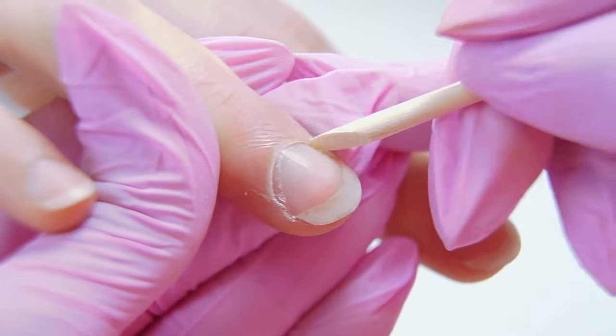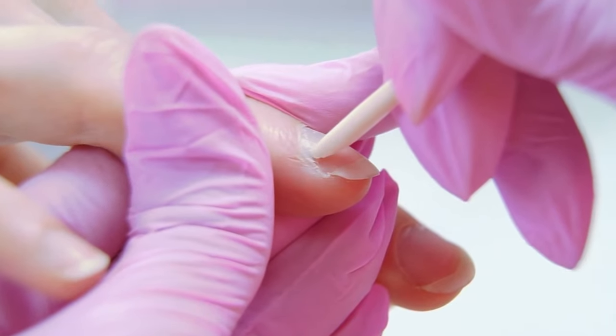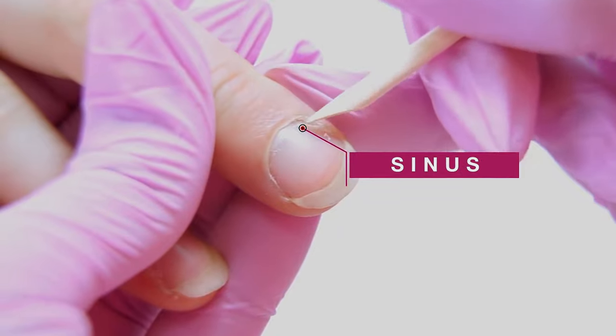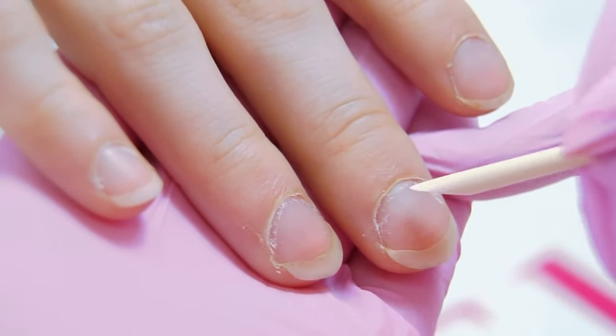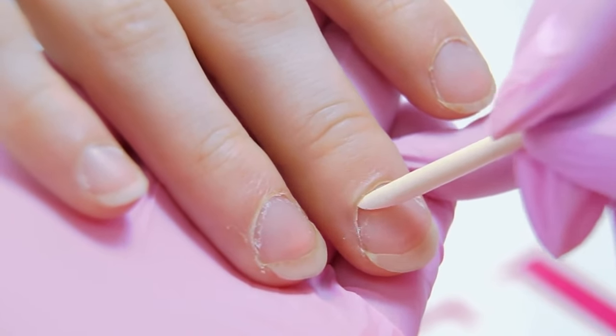I use an orange stick to carefully separate the cuticle from the nail plate, paying special attention to the sinuses. After this stage, the cuticle line is not so triangular anymore — it becomes more rounded. Just what we need.